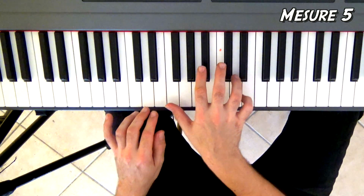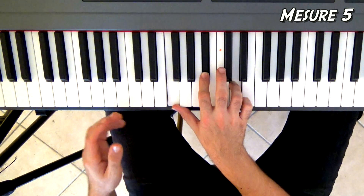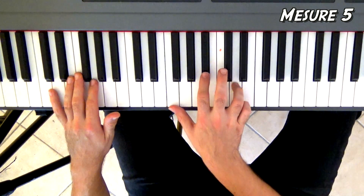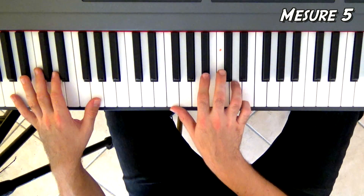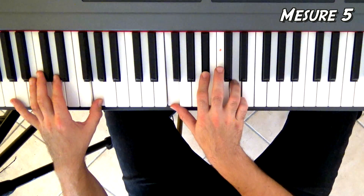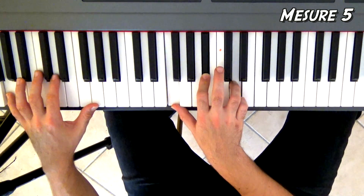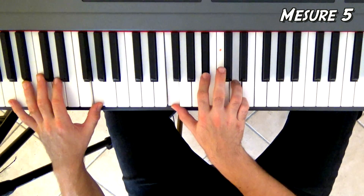Ensuite, on va descendre la main droite jusqu'à Fa, Si bémol, Ré — donc un Si bémol majeur renversé. Et à la main gauche, on va jouer Sol. C'est là que ça fait « Open your eyes ». À la main droite, on va taper cet accord-là quatre fois de suite. Sol à la main gauche, vous pouvez le laisser enfoncer quatre temps. Si vous êtes chaud patate, une fois que vous avez fait 1, 2, 3, 4, la main gauche peut répondre Ré, Sol — ça fait bien joli.